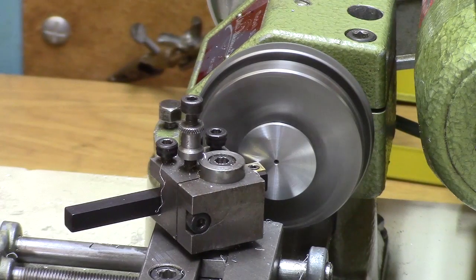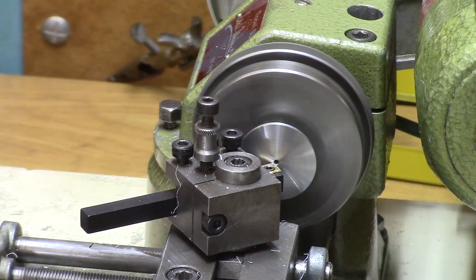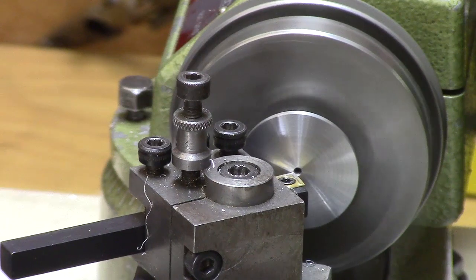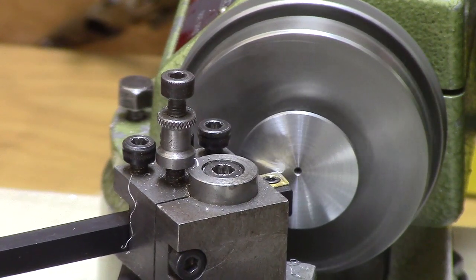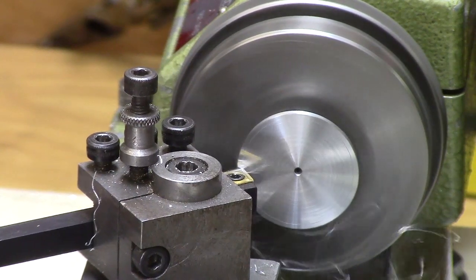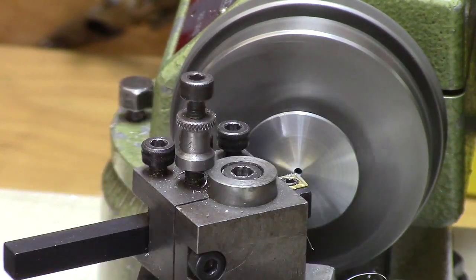I didn't use a parting tool. I cut the wheel away from the bar using a jeweller's hacksaw by hand. Then I machined the back face until I got the correct wheel thickness or width to within a hundredth of a millimetre.